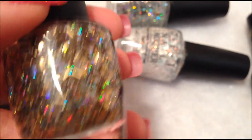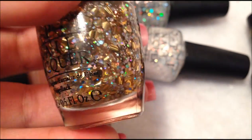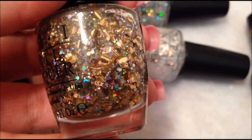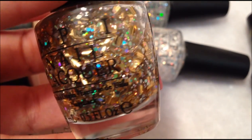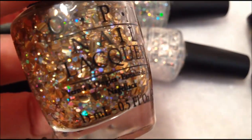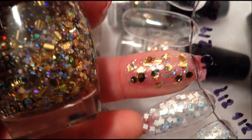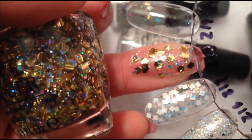This next one is When Monkeys Fly. And this one has the gold hexis, and then the small holographic hexis, and a few that are even smaller than that. And here's the swatch for that one. It reflects a lot of light, so I'm not sure if you're going to get a good swatch.